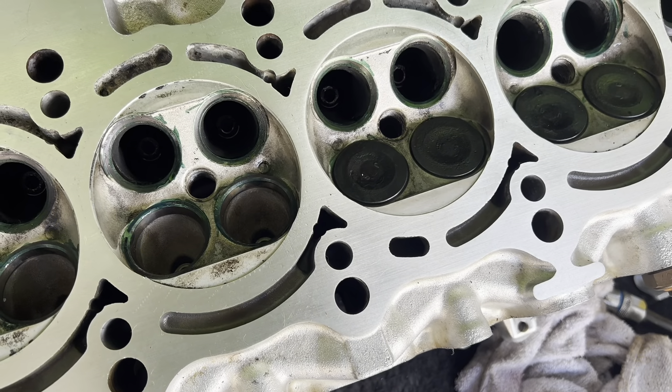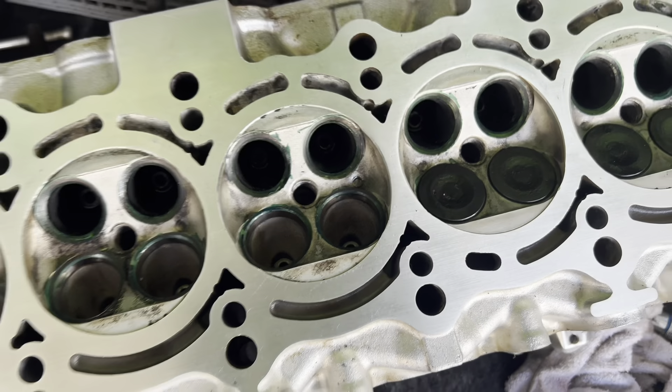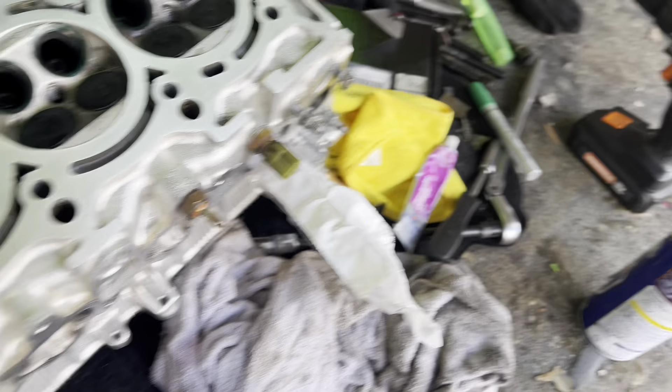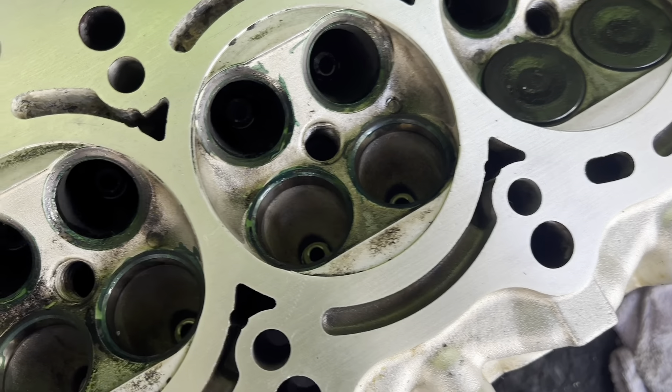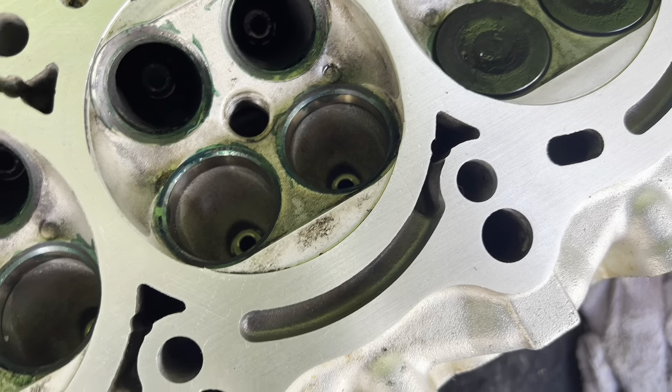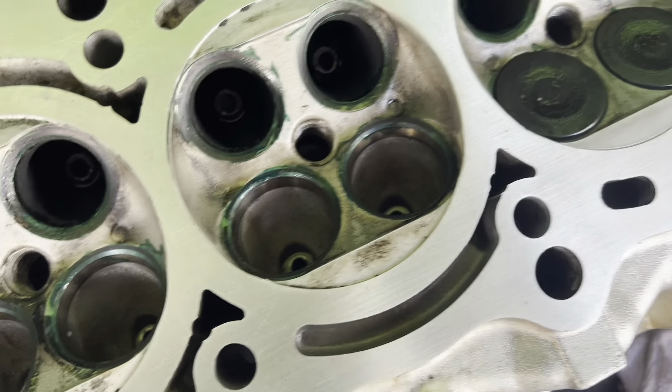It's been a few days and now we're getting into reinstalling these valves in this 2JZ head and we're going to go lap them. Everything is still a mess, but we got everything in here. Sprayed a little WD down on the guides just because they were still gummed up a little bit, cleaned all that out and ran a pipe cleaner through there.